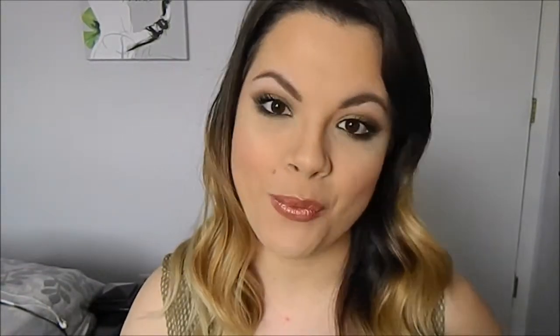Hey guys, so for today's video it is going to be a tutorial all on this makeup look that I am currently wearing and I am just loving.